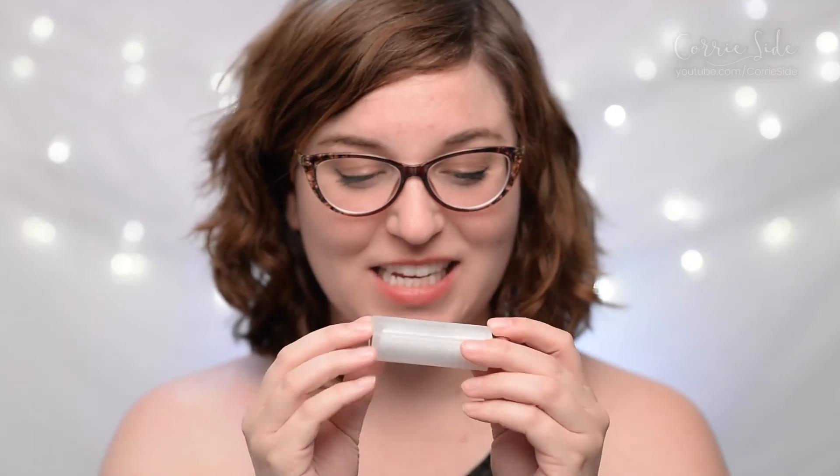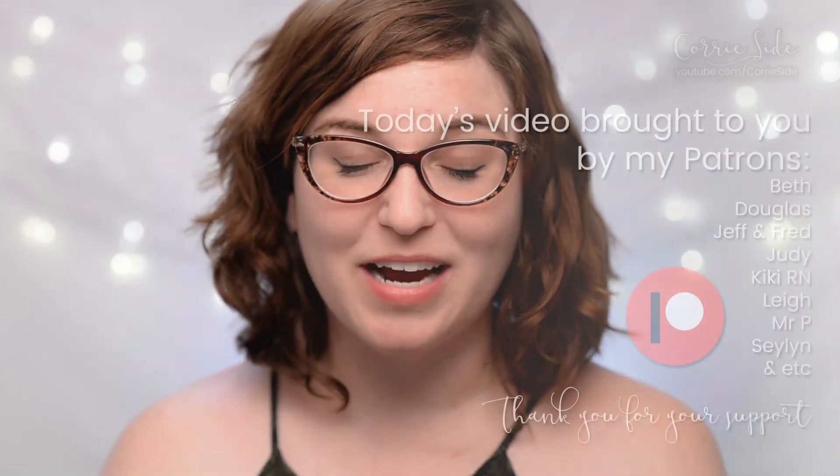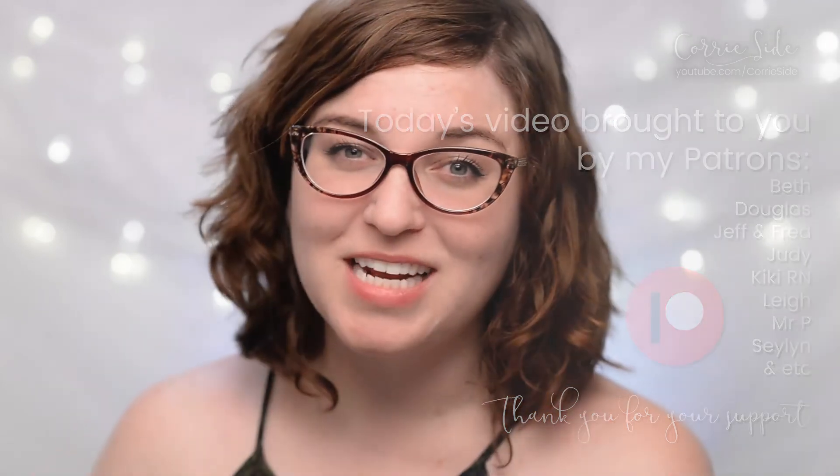I hope you enjoyed today's video and this look at the Dior Fix-It 2-in-1 Primer and Concealer for face, eyes and lips. If you did, make sure you give me a thumbs up and subscribe below if you'd like to see new beauty videos — I make new videos every Monday, Wednesday and Friday. Huge shout out to my patrons who help make these videos possible. I really appreciate all your support and I will see you all again in my next beauty video — farewell for now!